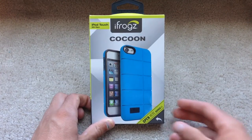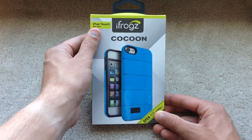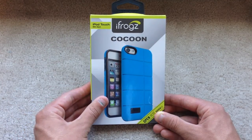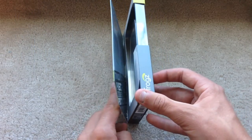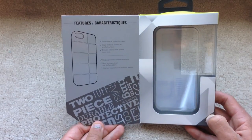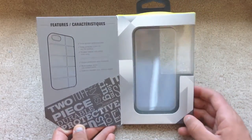Here's the packaging for the case — I think it's really nice packaging. On the front, you've got the iFrogs Cocoon branding. It tells you it's for the iPod Touch 5th gen, but it will also work with the 6th gen. You've got a picture of the iPod in the case, and there's a little opening here. If you open the flap, which is also magnetized, it says easy, durable, protective case, edge protect screen on any flat surface, and durable exterior with pliable inner core.